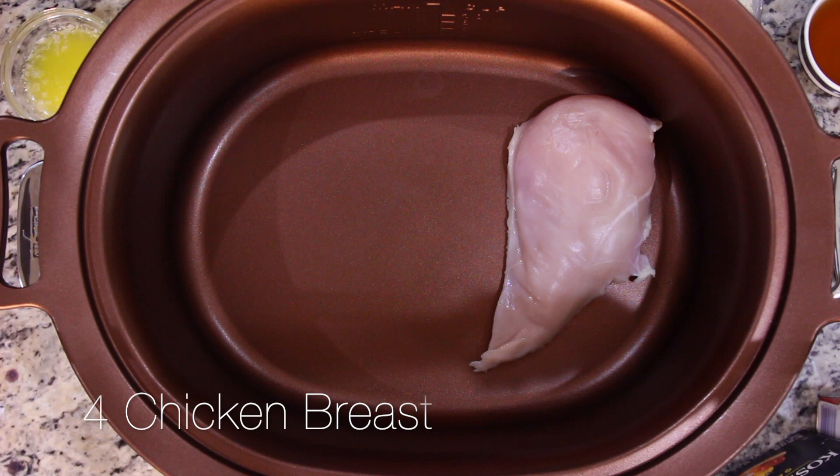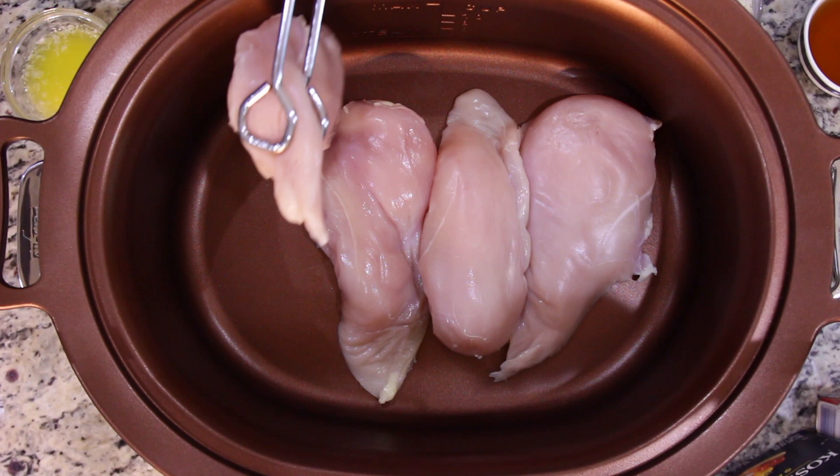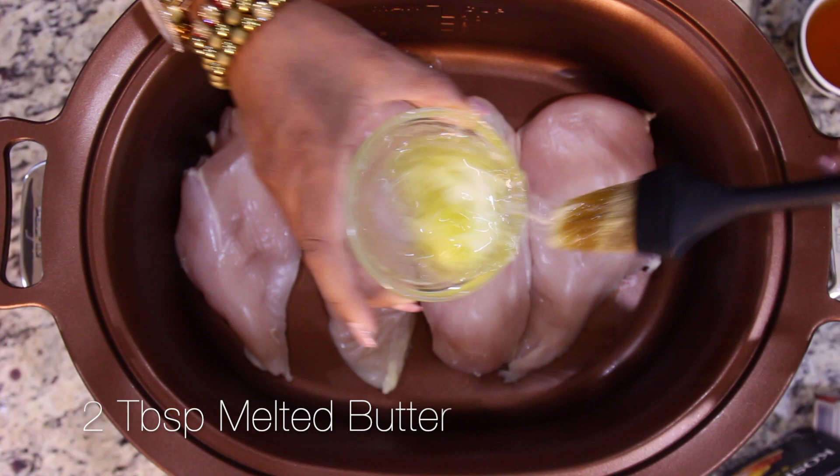To start, place four cleaned and dried chicken breasts in the bottom of your crock pot. Next, you'll want to brush your chicken breasts with melted butter — I use about two tablespoons.